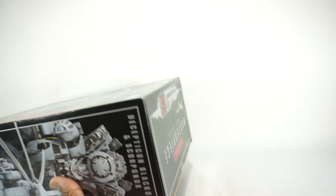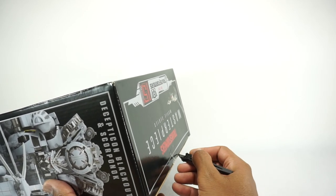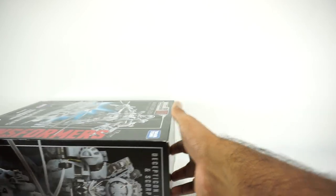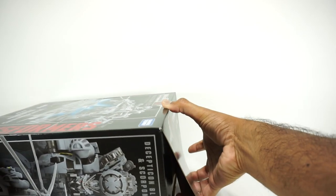By the way, you can also purchase this from my channel partner The Chosen Prime — it is available right now. Let's get this open. I saw some preview images of it and it did look really cool, so I'm kind of excited to see it.